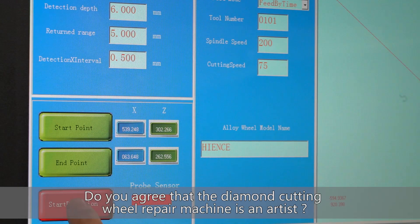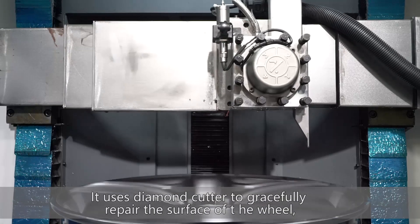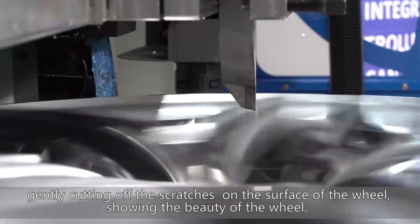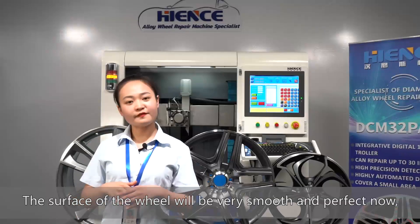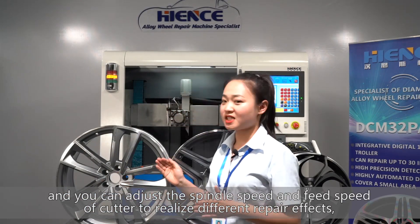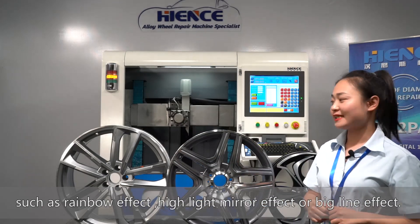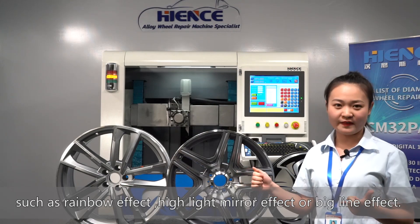Do you agree that the diamond cutting wheel repair machine is an artist? It uses a diamond cutter to gracefully repair the surface of the wheel, gently cutting off the scratches and revealing the beauty of the wheel. The surface will be very smooth and perfect, and you can adjust the spindle speed and feed speed of the cutter to realize different wheel repair effects, such as rainbow line effects, highlight mirror effects, or big line effects.